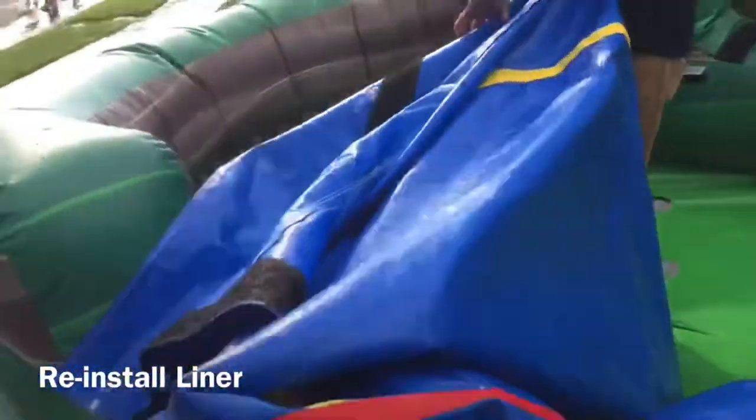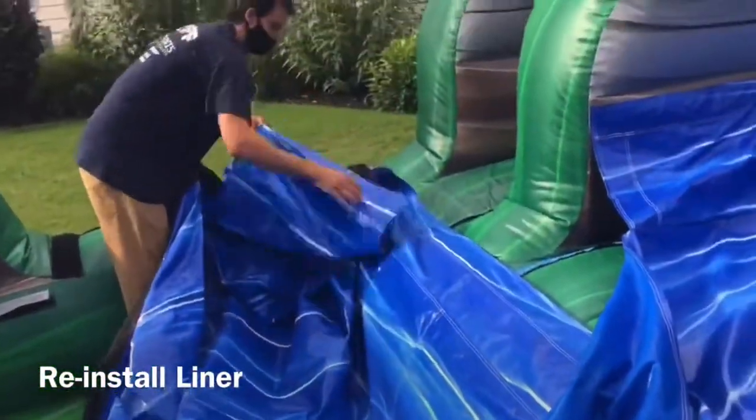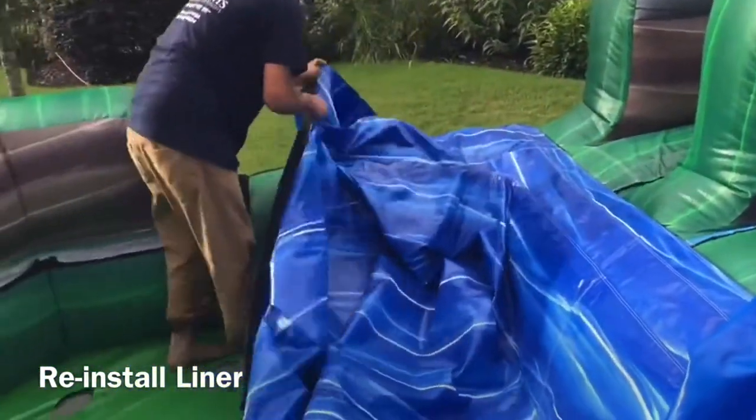Once the pool is fully drained, you can reinstall the liner. Use the Velcro on the unit as a guideline to reinstall.